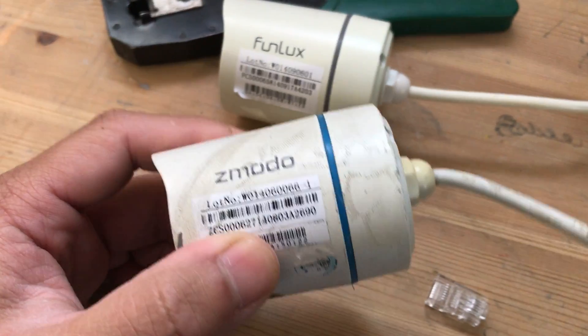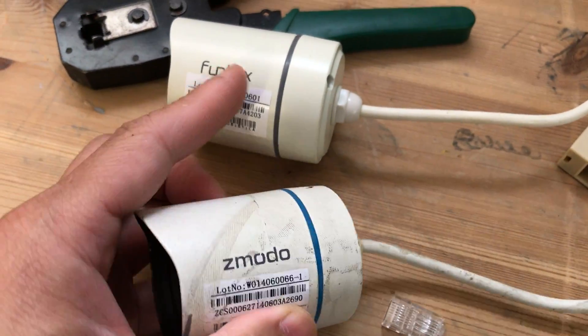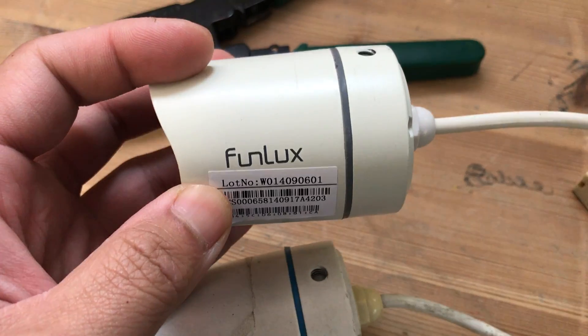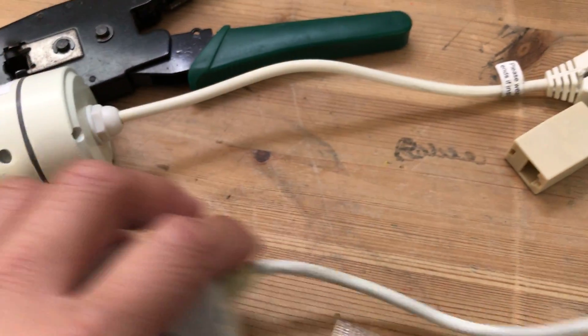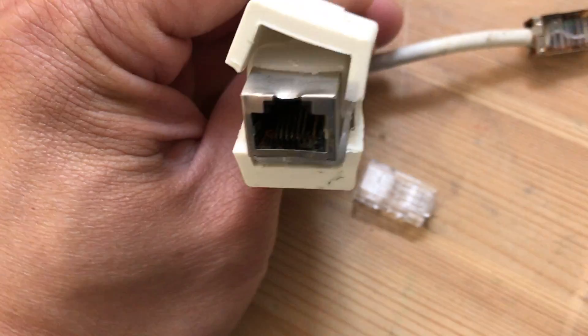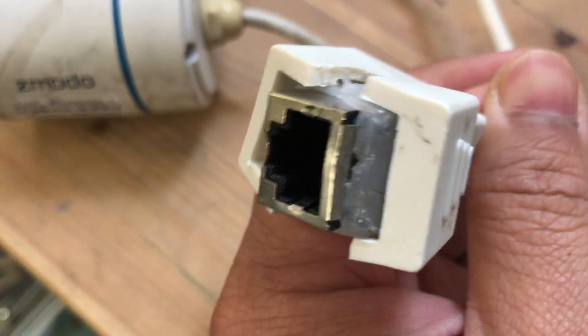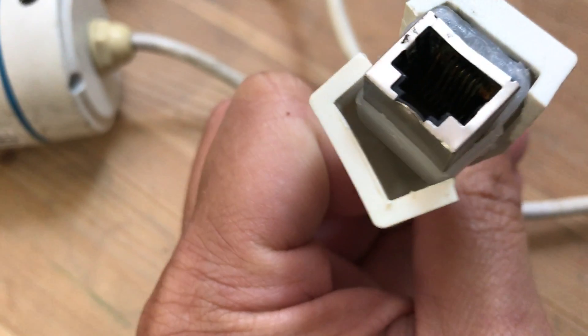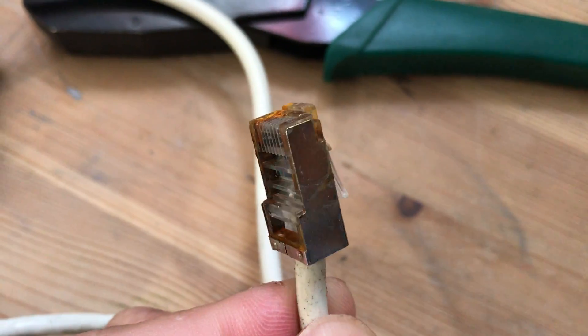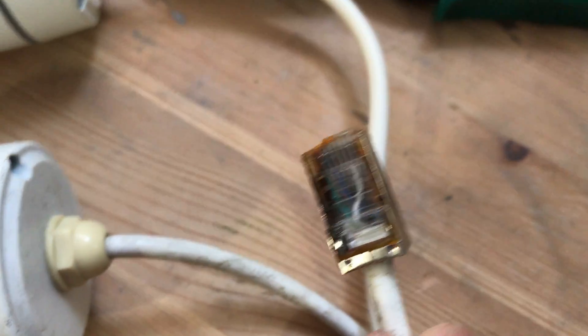Hi, welcome to my video. Here we have a JIT model front-look POE camera — an internet camera — which has a common problem with its network cable. It's easy to get water ingress when using it outdoors, and when water gets in, the copper parts will corrode and go soft, causing the camera to show as not detected.